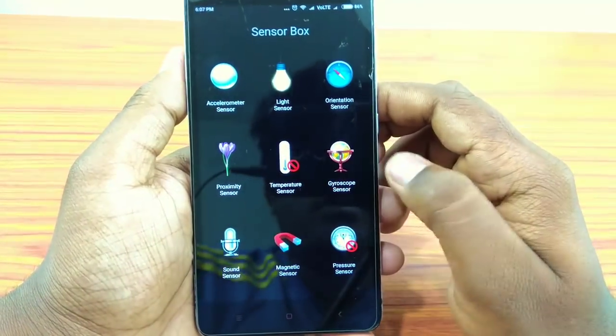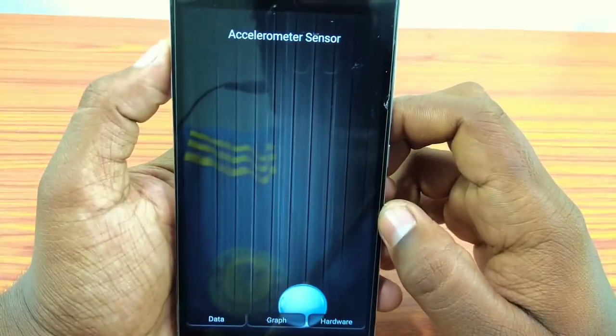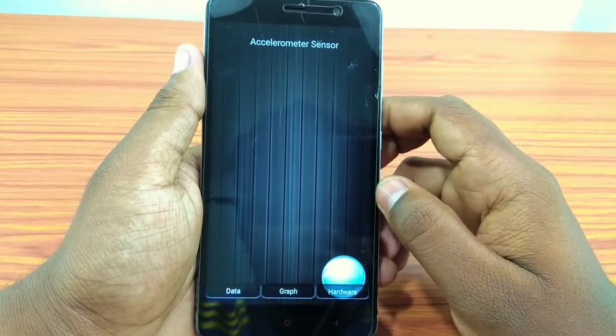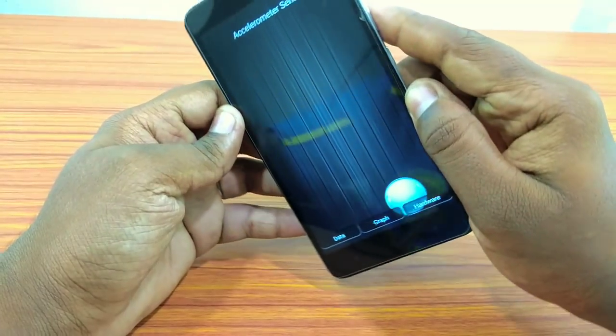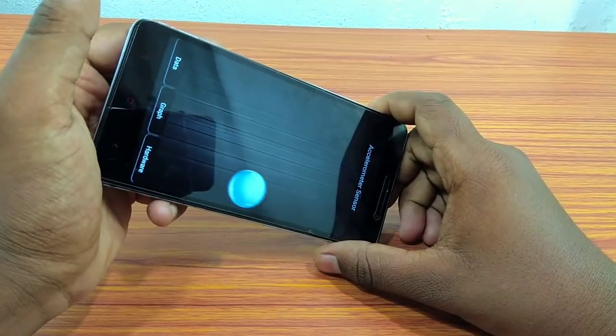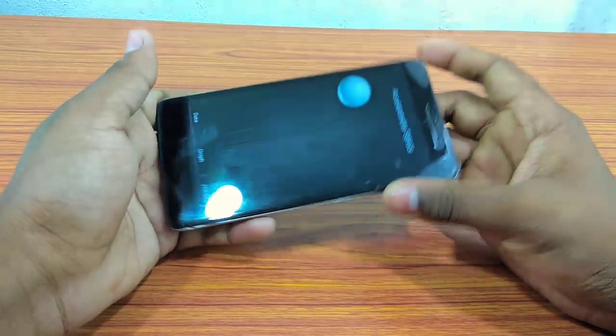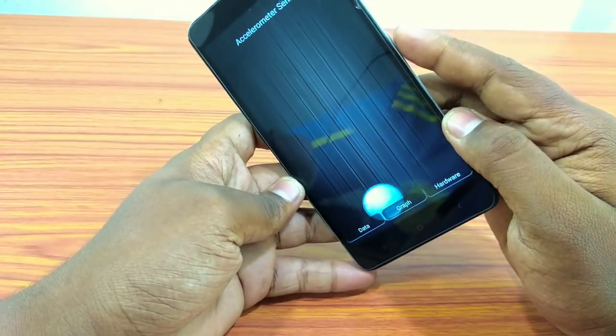With the gyroscope sensor, we have to open this one. Now we have to show you the accelerometer sensor. We can start from the side and adjust the side. That's the accelerometer — we will test this properly.